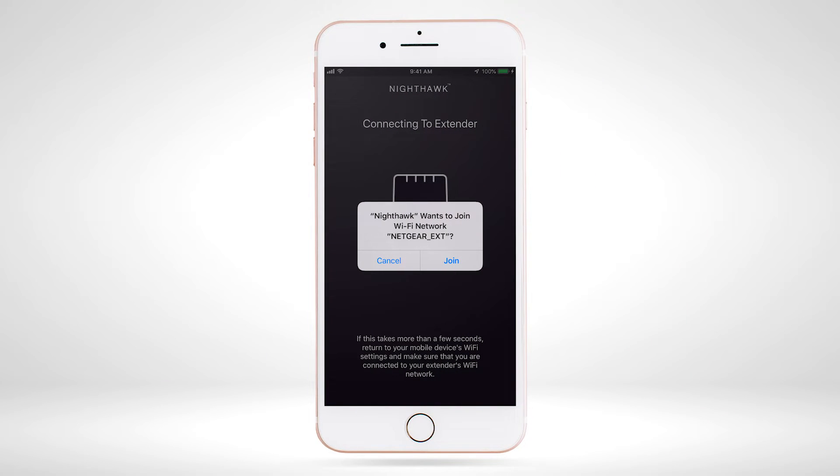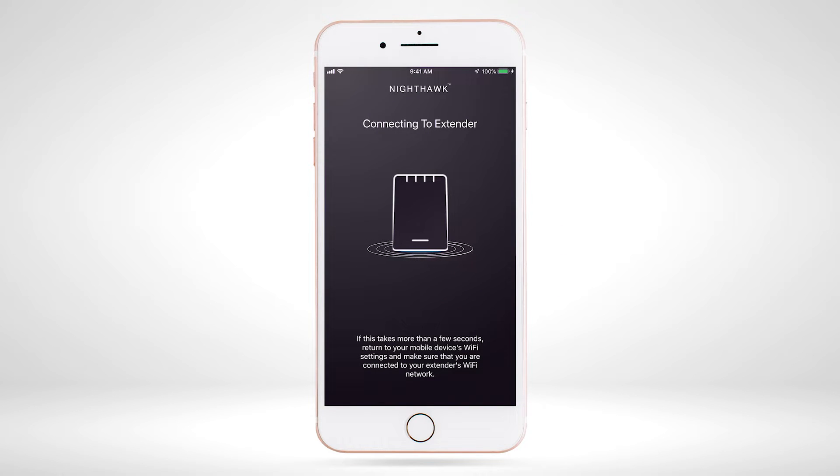The Nighthawk app will ask to join your Wi-Fi network 'Netgear_EXT'. Select 'Join' from the Nighthawk app. If the app still hasn't connected to 'Netgear_EXT' after a few seconds, then manually select the 'Netgear_EXT' Wi-Fi network in your mobile device's Wi-Fi settings.